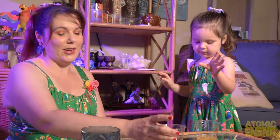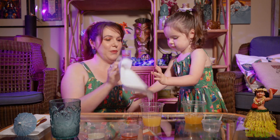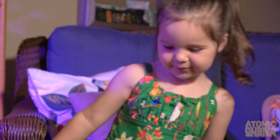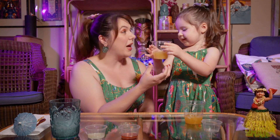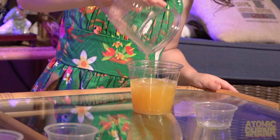I need to wipe my fingers. Okay, we'll give you a paper towel. Wipe those fingers nice and clean. All right, we'll wipe this mess too. And two and a half ounces of pineapple juice — good job!